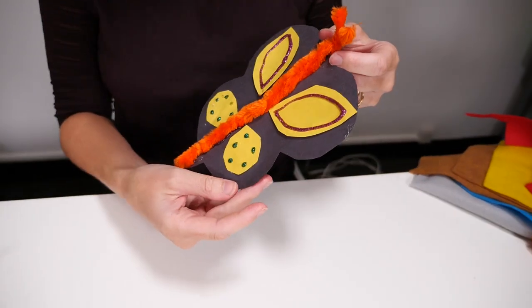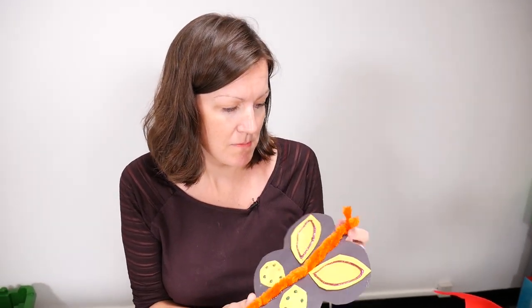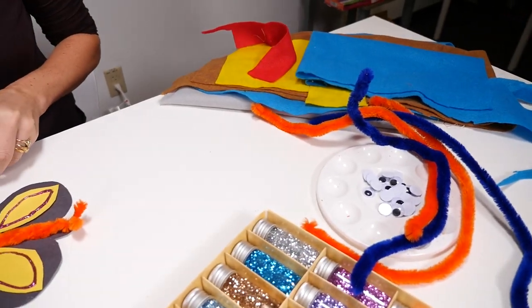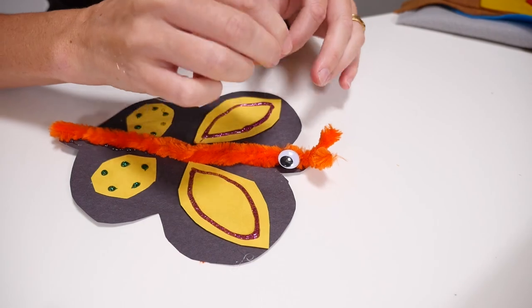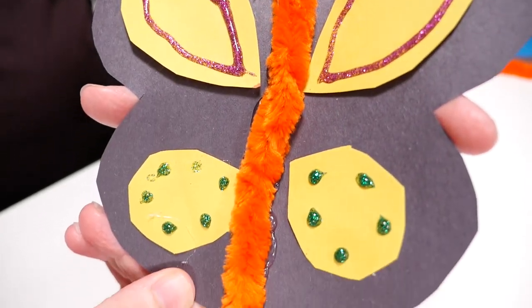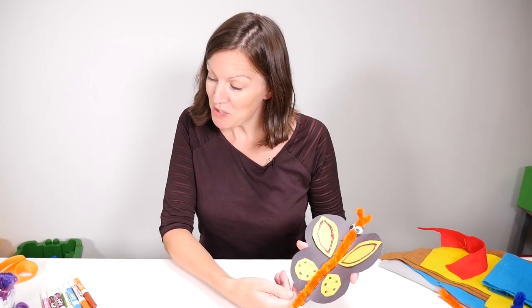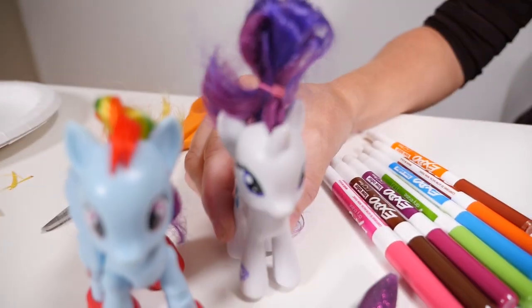Now our butterfly is starting to look quite colourful. But do you think we should give her some eyes? Get some googly eyes and pop them either side. Do you think we should give her a name? Yes, I think she looks like a Lily. Lily, that's a great name!